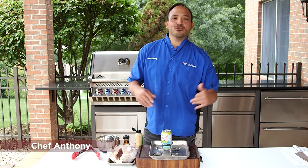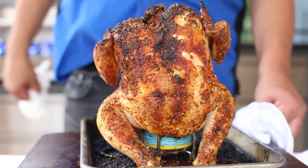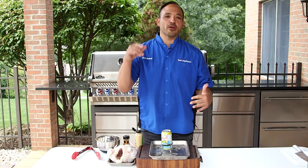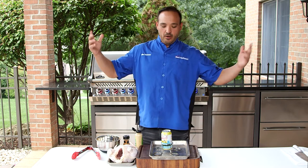Chef Anthony here at Dawn's Appliance is so excited to bring you beer can chicken — two of my favorite things: beer, chicken, and can — that's three things, whatever it is. We're gonna make it a great beer can chicken on the Napoleon Grill today. Let's get going.